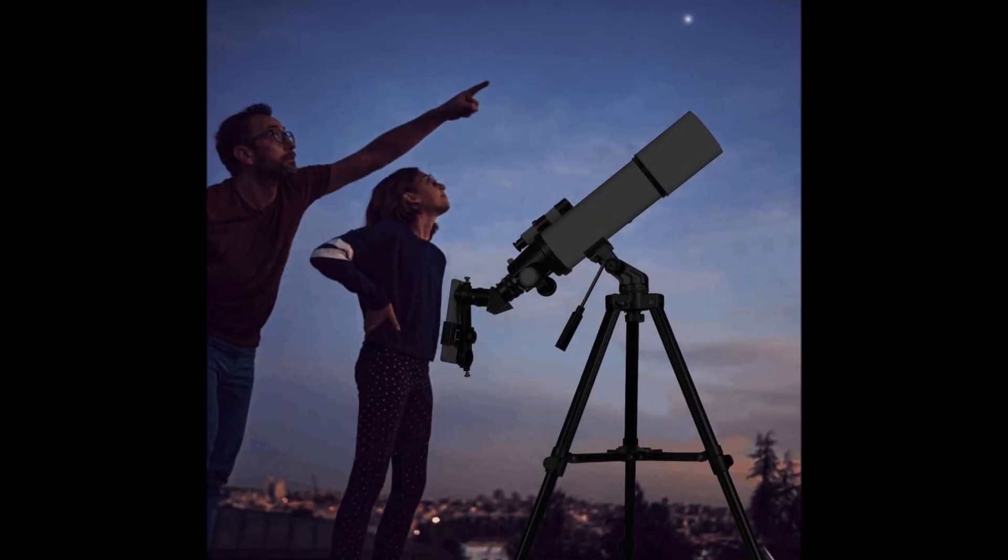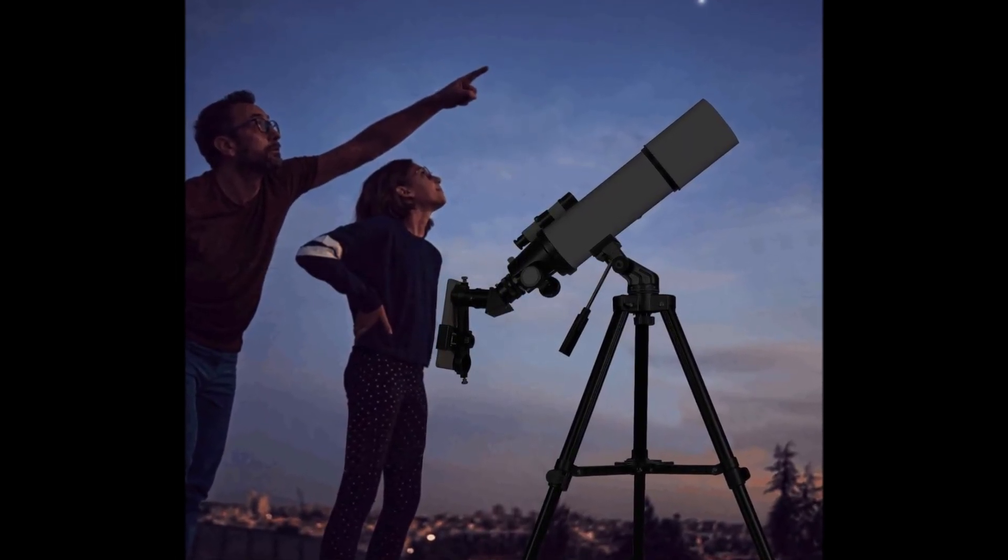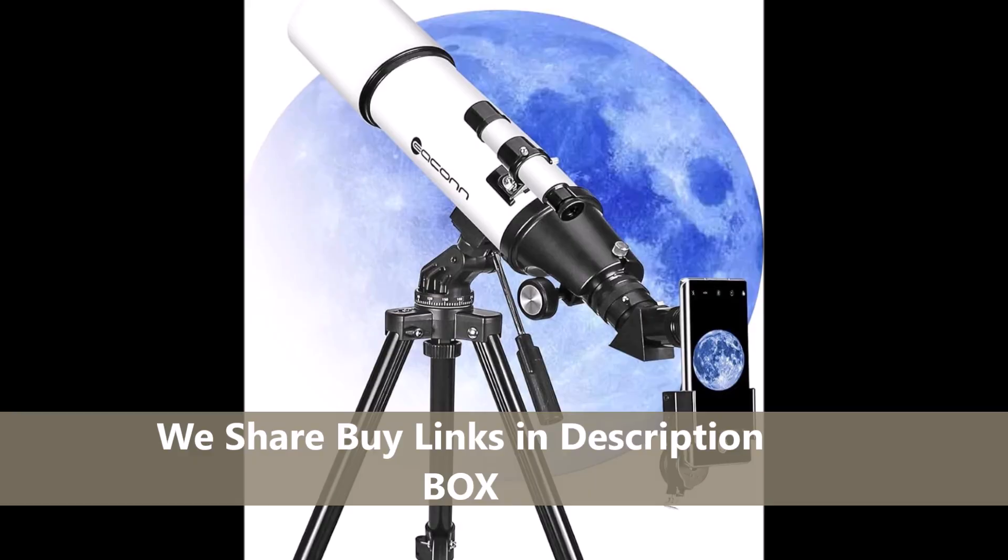If you want long-exposure astrophotography, plan on swapping mounts later. We share buy links in the description box if you want to compare sellers.